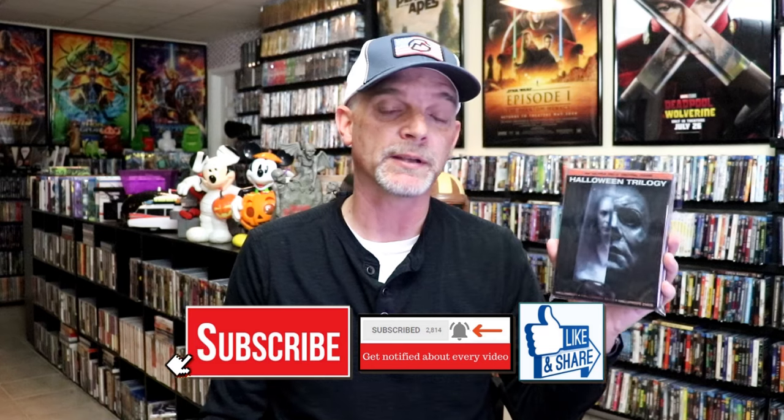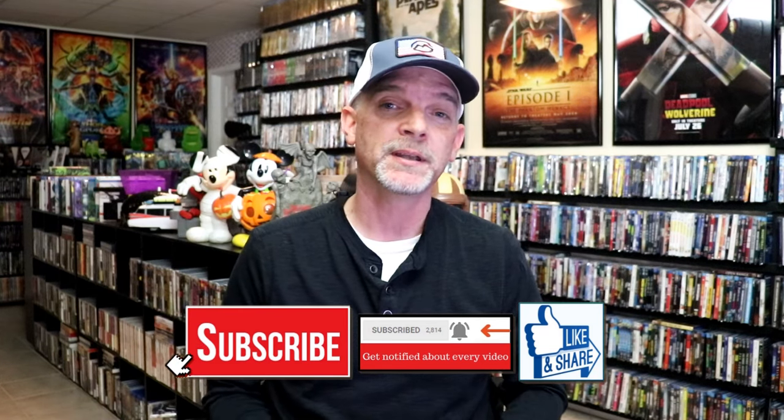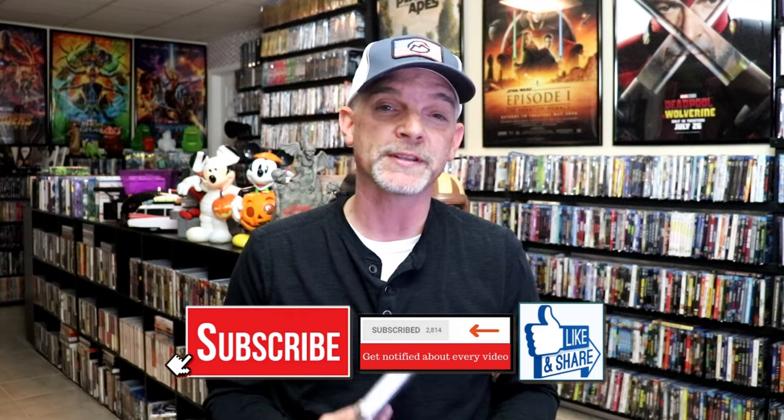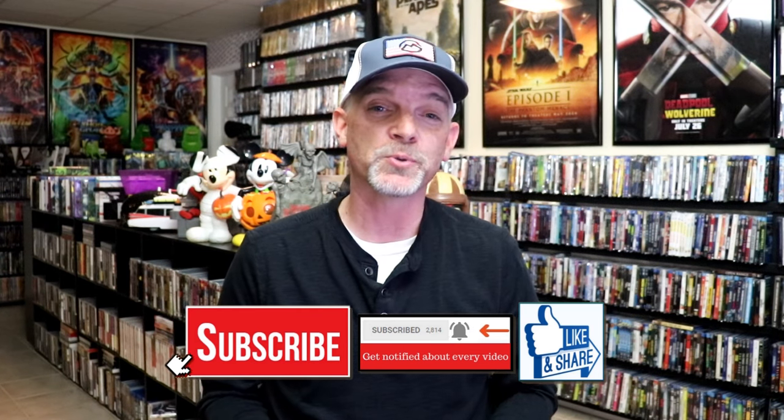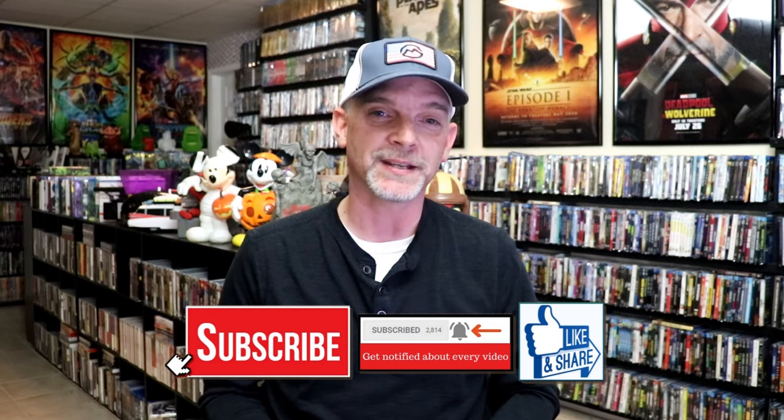I'm very happy that I was able to add this one to the collection. It was pretty expensive when I pre-ordered it, and then it sold out, and then the price got lowered, so I'm stuck with a higher price, unfortunately. I'm still very happy to have this one in the collection. Please leave a comment below and let me know what you think about this particular Steelbook unwrapping, and also let me know your thoughts on this Halloween trilogy, because I really do enjoy reading your comments. Thanks for taking the time to watch this video, and we will see you next time.